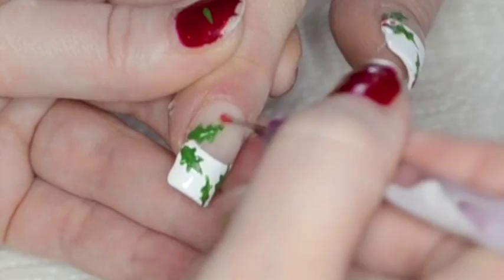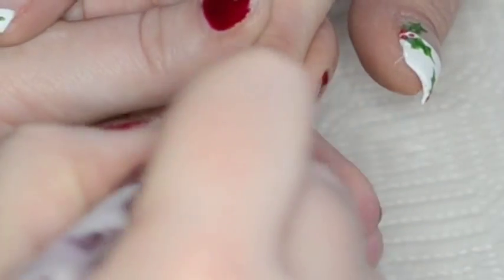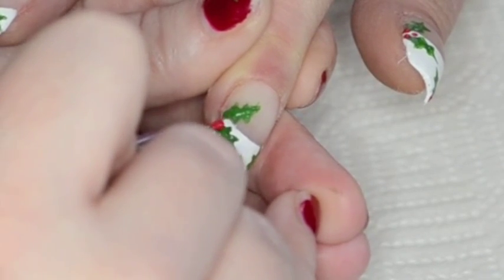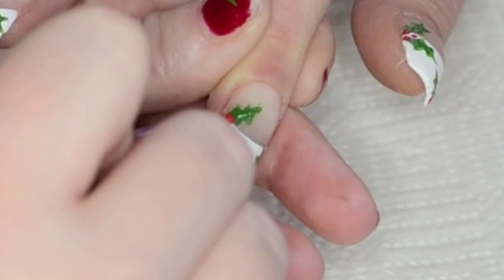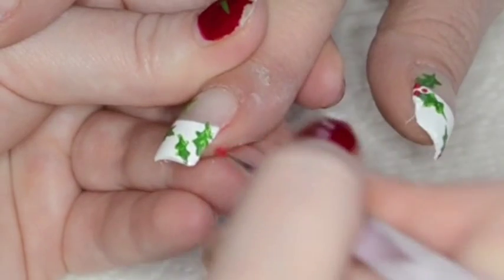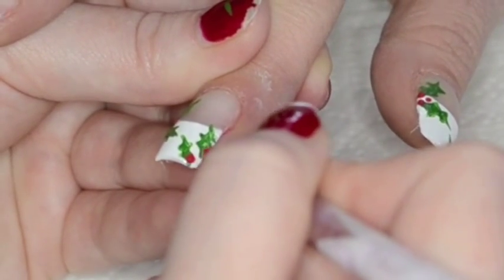I'm going to take my red paint and use my dotting tool to add three little berries. I really do apologize for the camera angle — it was a bad angle. I won't record from this angle ever again.